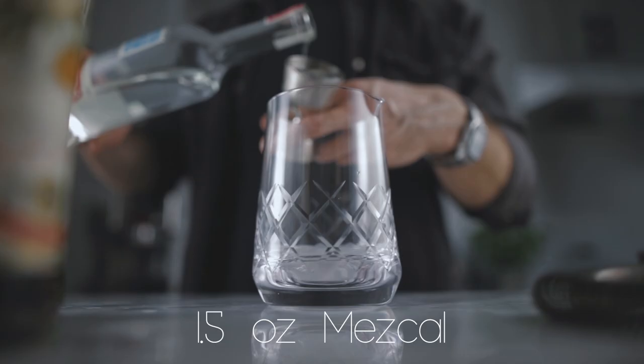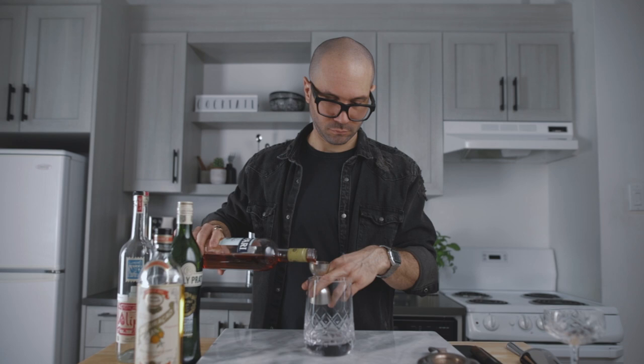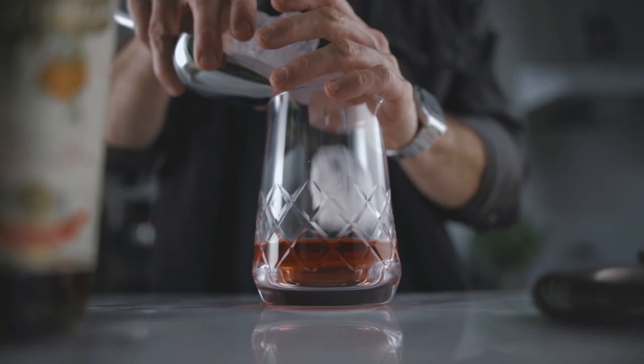So if you guys are ready, let's start with the cocktail. We're gonna start with an ounce and a half of mezcal, then three-quarters of an ounce of dry vermouth, followed by three-quarters of an ounce of Campari, and lastly three-quarters of an ounce of dry curaçao. Then we're gonna fill our mixing glass with ice and stir it for about 60 revolutions. Now we're gonna strain it into your favorite chilled cocktail coupe.